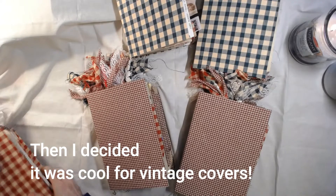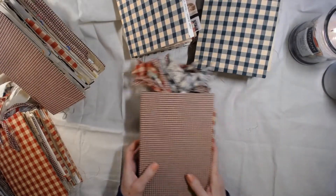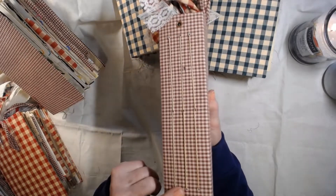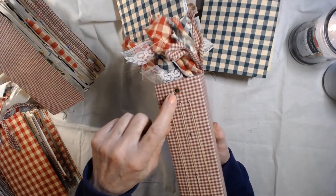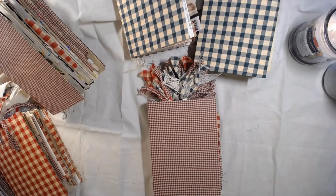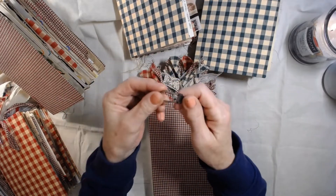So we have two large green, two small red, and two large red — one with lace. They all have three signatures, sewn in. Each one has a little rivet up here for a spot to put a charm. I'm going to include one of these Tim Holtz clips — it's kind of a vintagey looking clip.